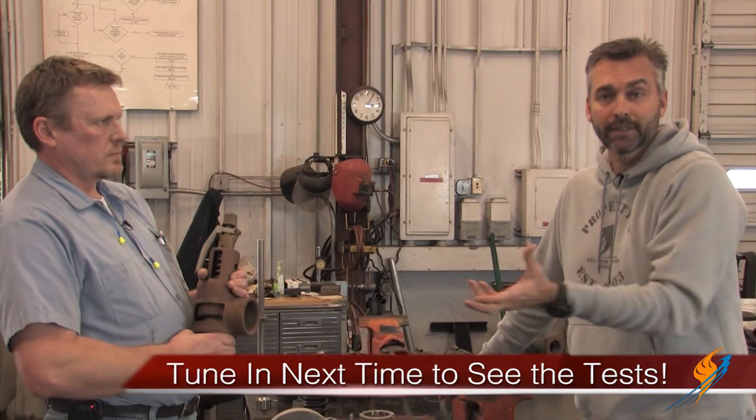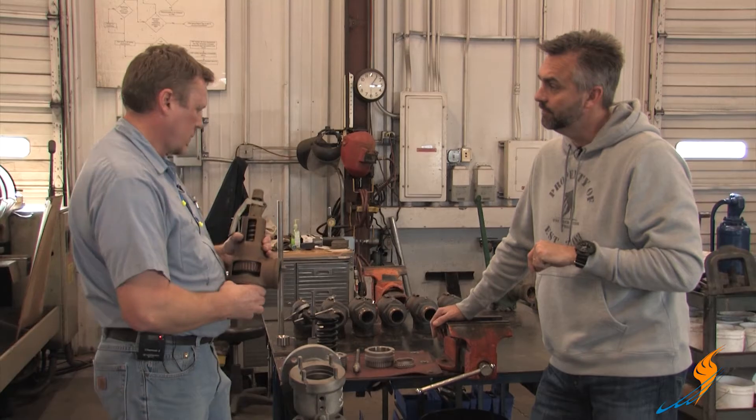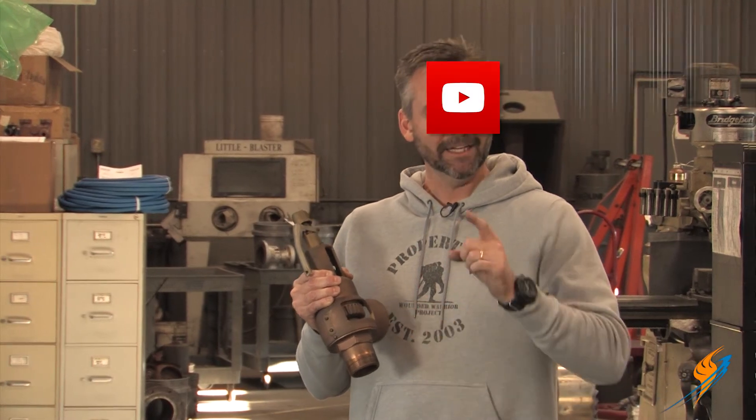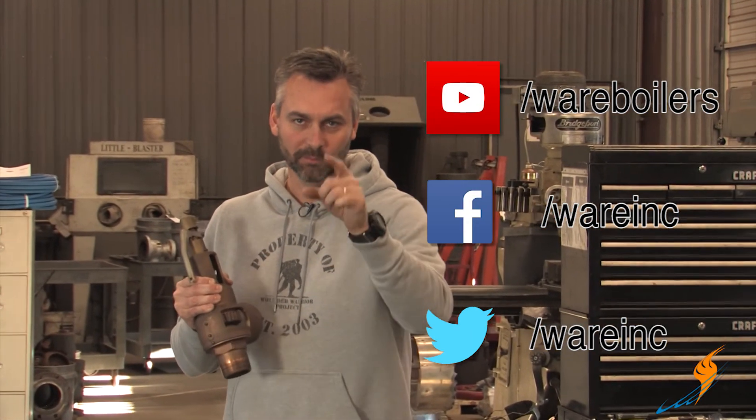Rick's going to actually show us how he tests the valves here, so let's go over to the test stand and check that out. We appreciate you hanging out with us on the Boiling Point, and hopefully you know a little bit more about these relief valves and how they work inside. Our YouTube channel is there for you to watch. The next time we'll actually test this relief valve. Like us on Facebook, follow us on Twitter, and we'll see you next time on the Boiling Point.